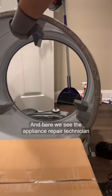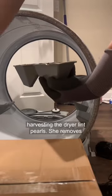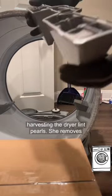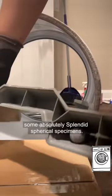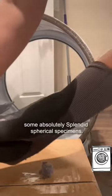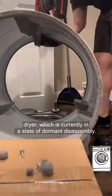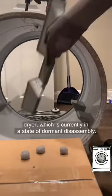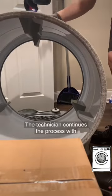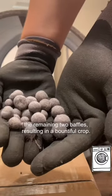Here we see the appliance repair technician harvesting the dryer lint pearls. She removes the baffle from the dryer drum in order to reveal some absolutely splendid spherical specimens. This harvesting of the pearls does not hurt the dryer, which is currently in a state of dormant disassembly. The technician continues the process with the remaining two baffles, resulting in a bountiful crop.